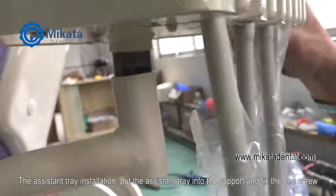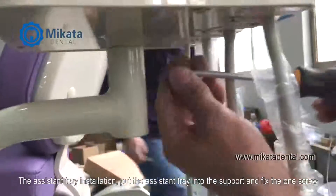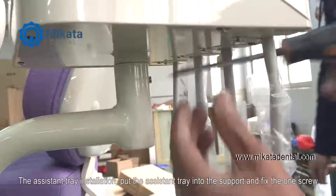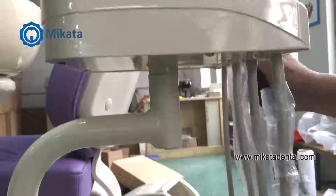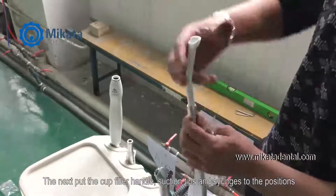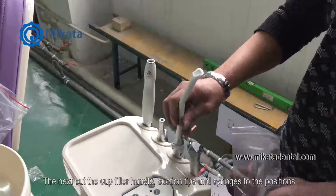Assistant tray installation. Put the assistant tray into the support and fix with one screw. Next, put the cup filter handle, suction tips, and syringes into their positions.